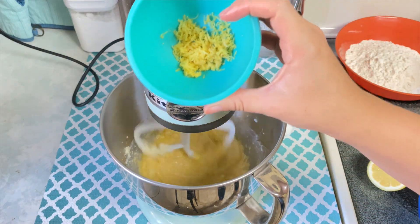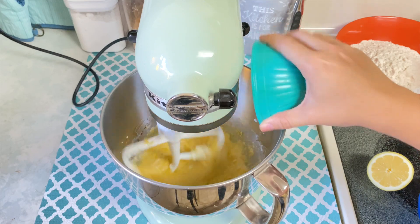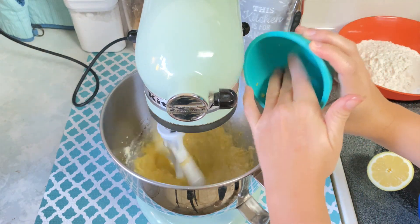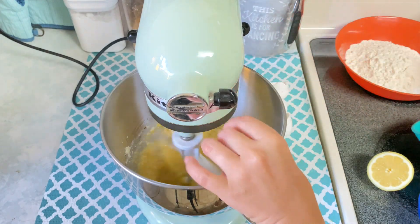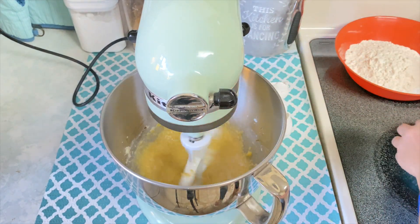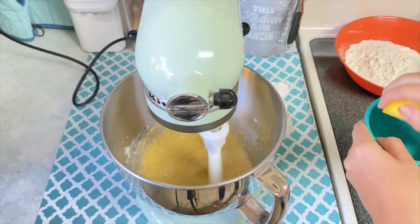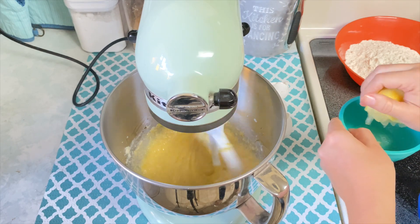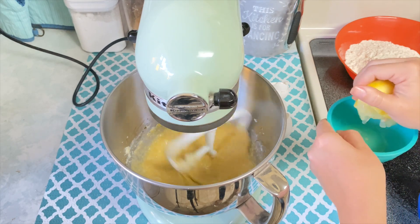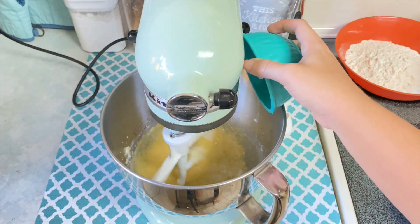Next I added in my lemon zest. I went ahead and squeezed my lemon into a separate container just to make sure that I wasn't getting any seeds into my batter, and then I added that into my mixture.